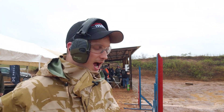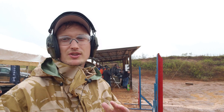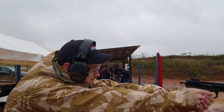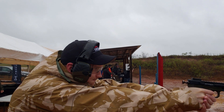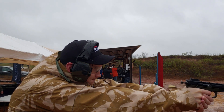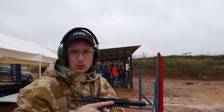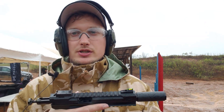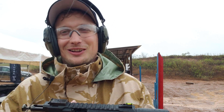You thought we were gone, but we're not. I'm going to pop an ear pro off here. We're going to shoot it again. This is CCI standard velocity. It's awesome. Seriously, this is really quiet.